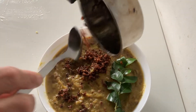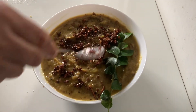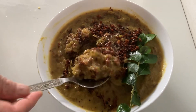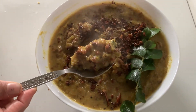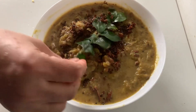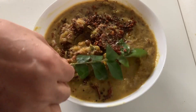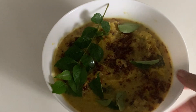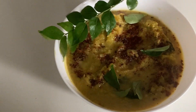The pan is ready. If you like this video, please press the bell icon. Do not forget to subscribe to our channel. There are a number of videos.